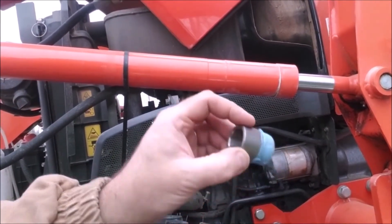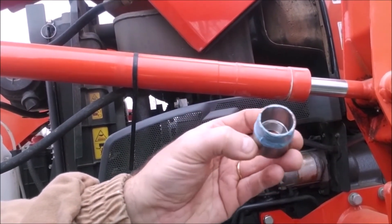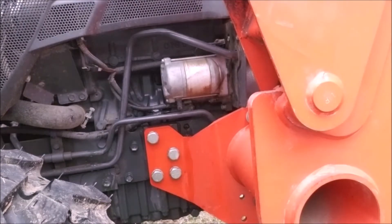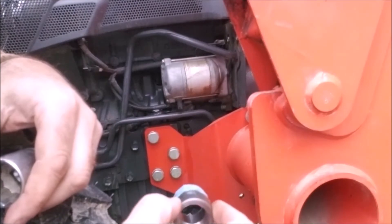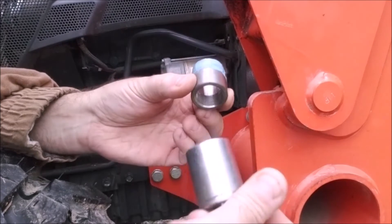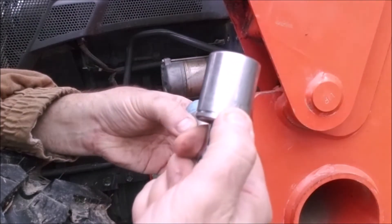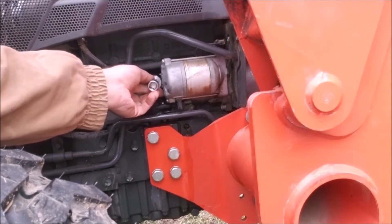I'm using blue Loctite, not red. The tapered end is what goes into the block — it just drives into that hole. The big deal here is you've got to make sure to drive this thing in square and straight. I'm going to attempt to get it started in there, then use a 27-millimeter socket on the back of it to drive it in — a socket that'll fit in behind that starter.